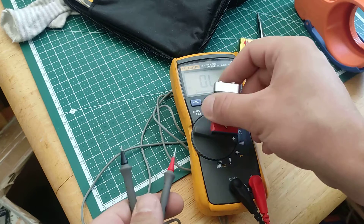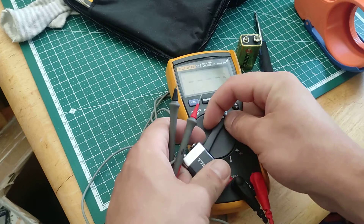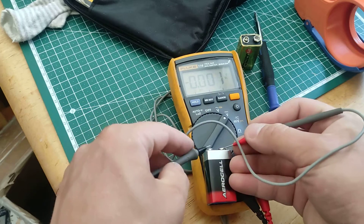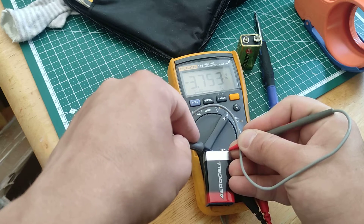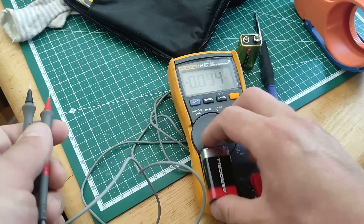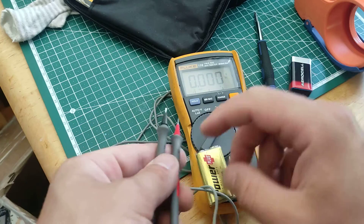So this one was not working — it was not even powering up. Let's see what the voltage is: 3.7 volts. It's not even going to power up. And this one was powering up but it was showing a battery sign.